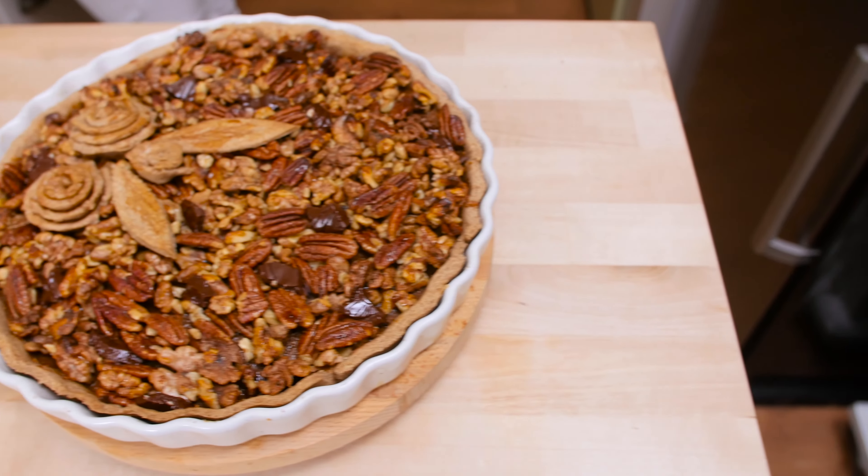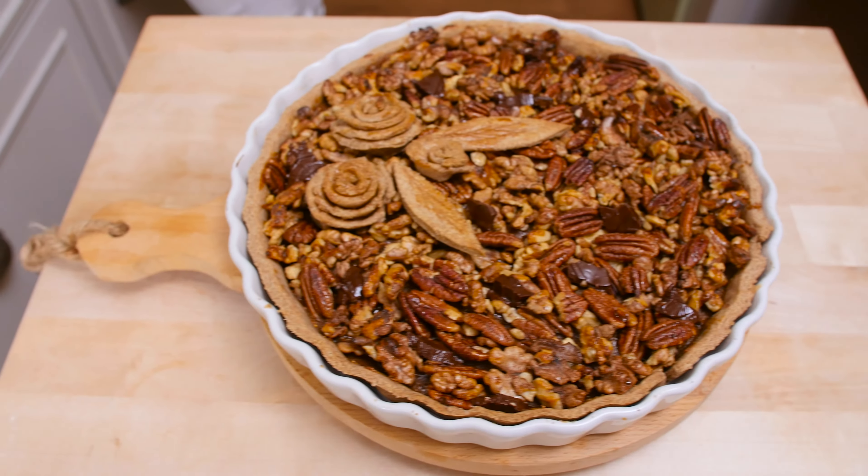So I'm making a tart with pecans, dried figs and walnuts, some maple syrup. Super, super delicious. Incredibly rich — please don't eat the entire cake, although it is going to be very tempting. I will be using whole wheat flour and there is no refined sugar in the cake whatsoever, so it's quite nutritious. A lot of healthy fat.